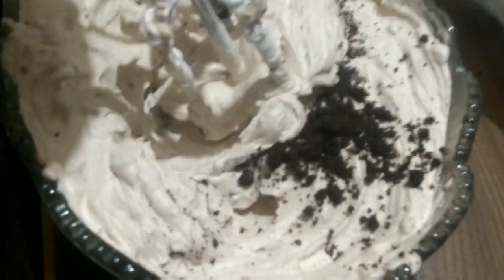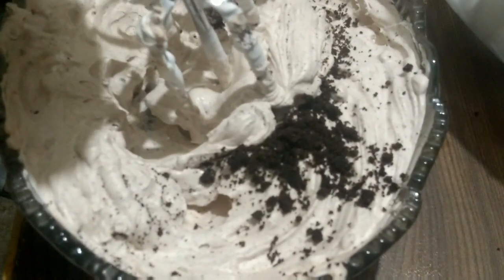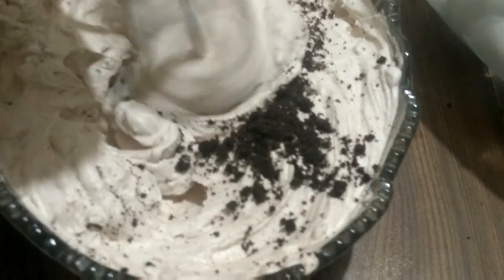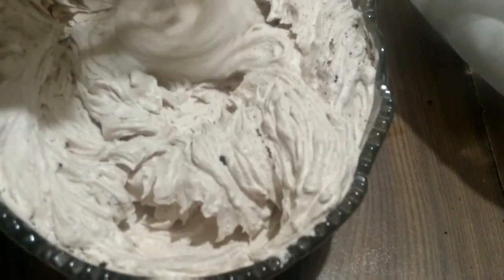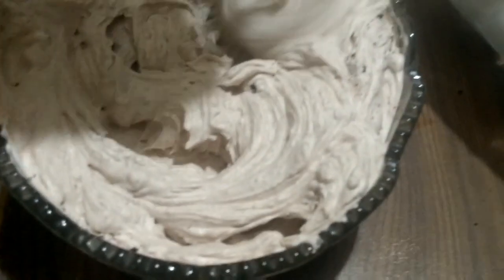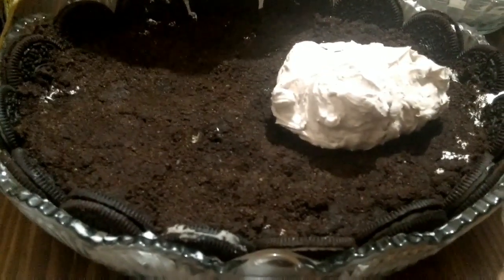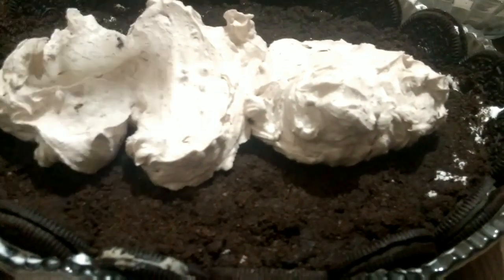With whipped cream, we have melted chocolate and a little Oreo crust. We will put it in a little bit and add a layer in the bowl.